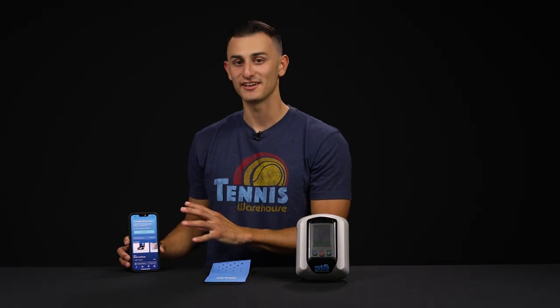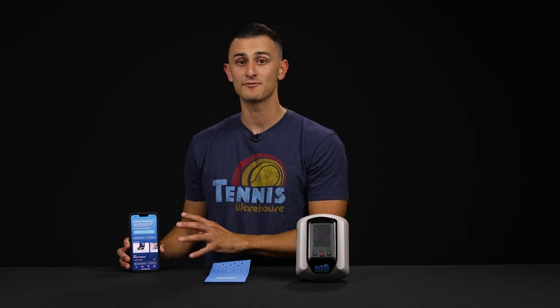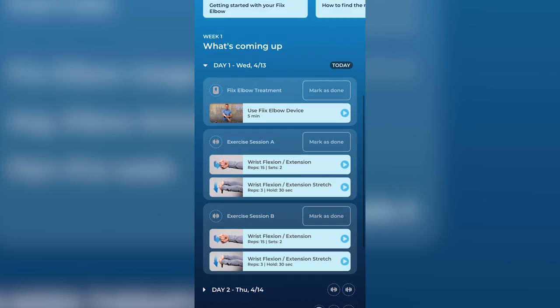Now we'll transition over to the app. This is what sets it apart from a lot of other competitors out there — it's easy to navigate, easy to set up. There's a survey that walks you through the setup process and tutorial videos as well. It takes you day by day, week by week through your recovery process.